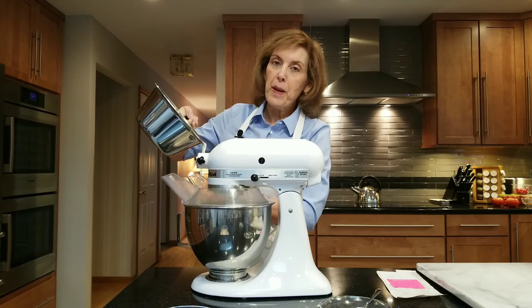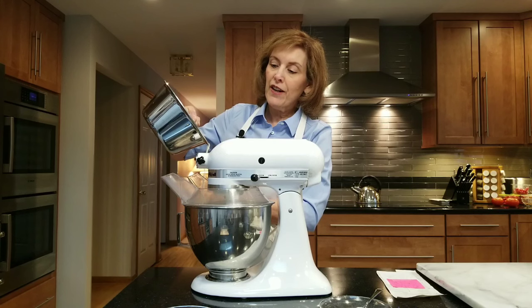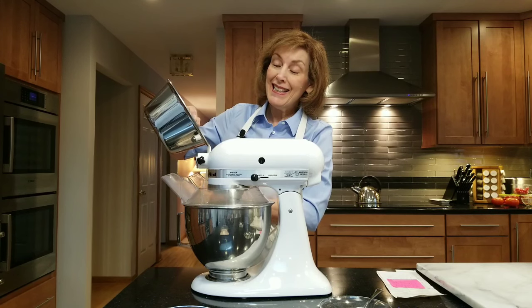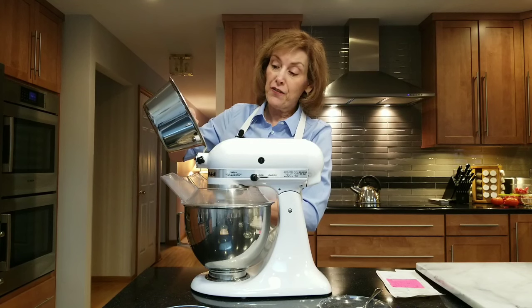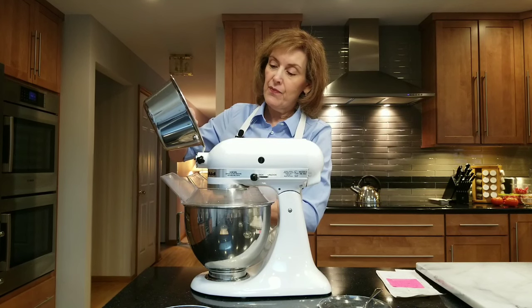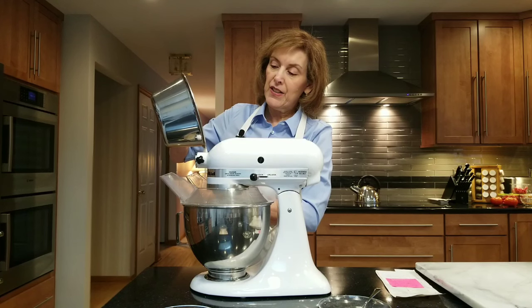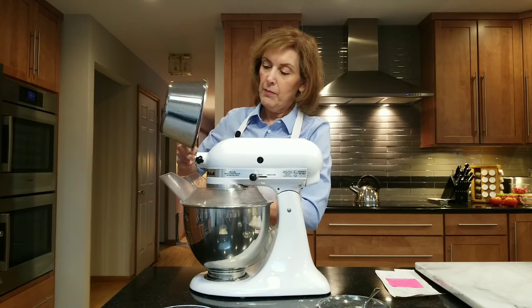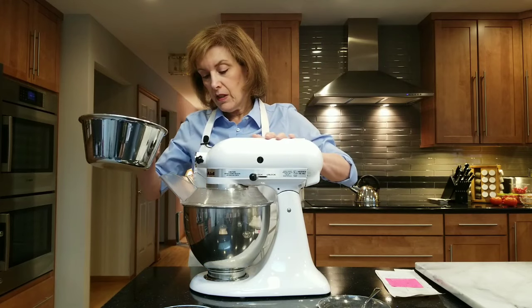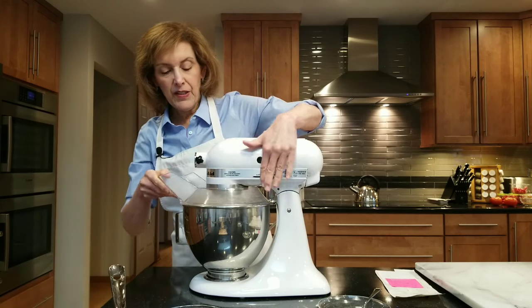I always tell people making yeast breads: have a little water handy. You may need a little extra moisture depending on whether you packed your flour a little bit — it happens. It's going to get a little bit more difficult to mix in, but I've got all that milk in there.